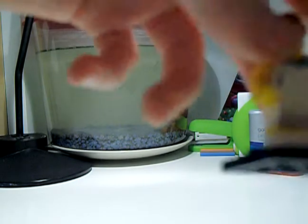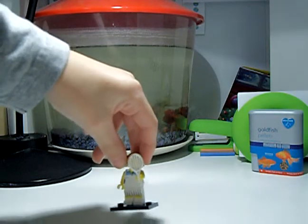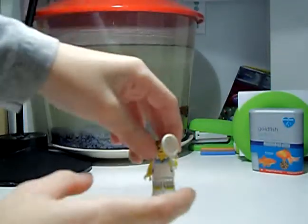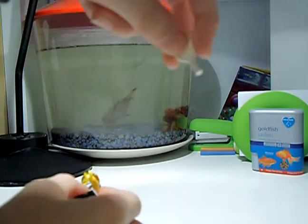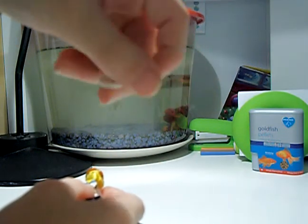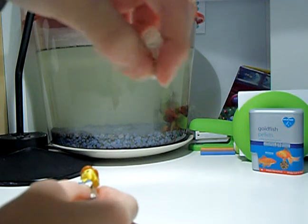I'm going to start with the tennis player. The racket is hiding her face. Here's her tennis racket — I said in my other video it was awesome — it's got a grip on there.